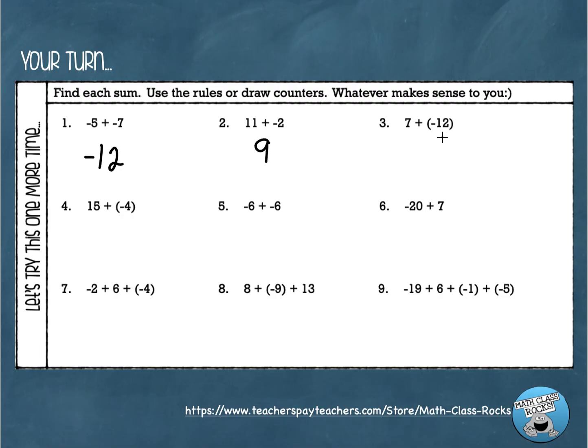Number three: positive seven plus negative twelve. Different signs, subtract to get five. The bigger number is negative twelve — twelve has a larger absolute value — so the answer is negative five. Number four: positive fifteen plus negative four. Subtract to get eleven. Fifteen has a larger absolute value and fifteen is positive, so the answer is positive eleven.